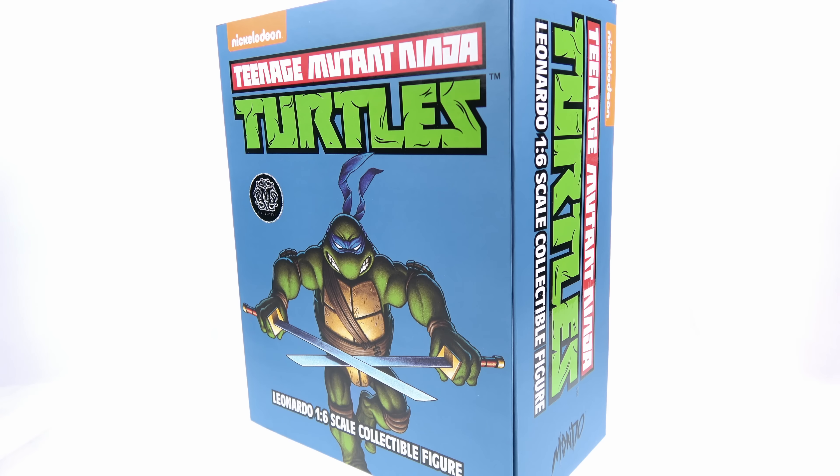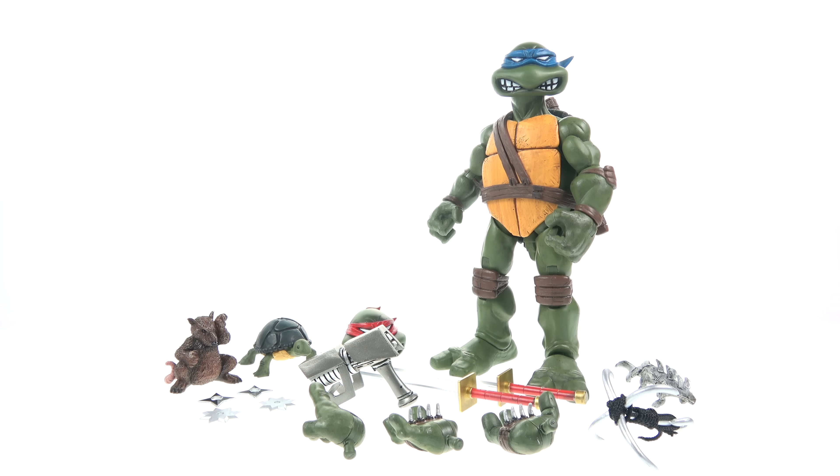Here we have the 1:6 scale Leonardo from Mondo, open and out of its packaging. This guy has really been a long time coming — Mondo is not necessarily known as being a toy company, so through an extensive amount of development and unfortunately a few delays, it has taken a long time to get them. Expectations are really very high.